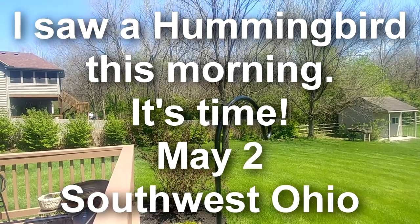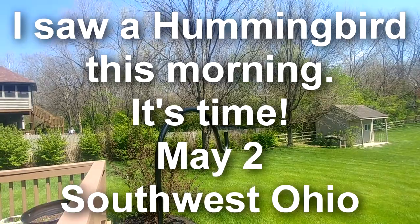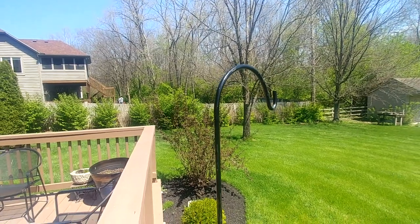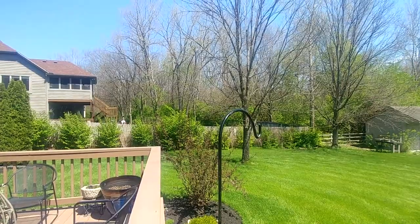It's time and the hummingbirds are here. I saw one today — they are out searching for food, so I've got to get the feeders cleaned and put up. Let's get started. I'll show you how I do it.